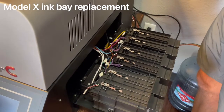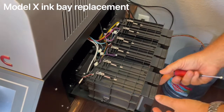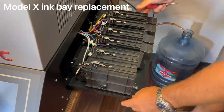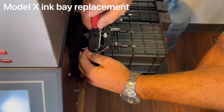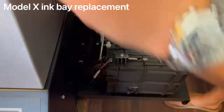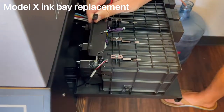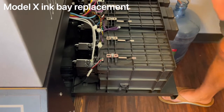Now the ink bay we're going to replace on this machine is the white ink bay, which requires two Phillips head screws. Take the guard off and keep these screws together with the guard so they're easier to find.